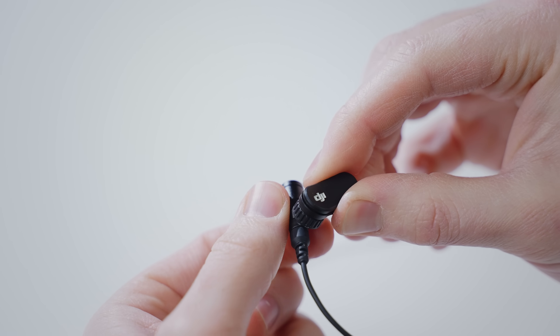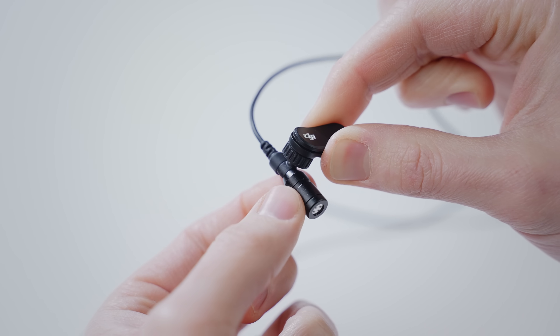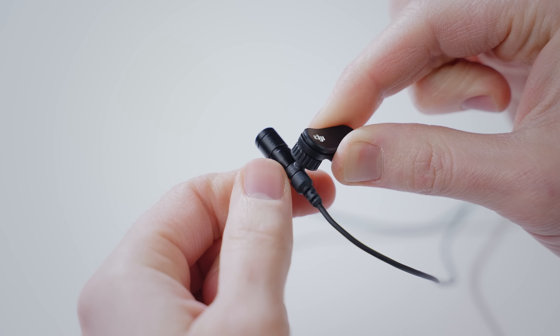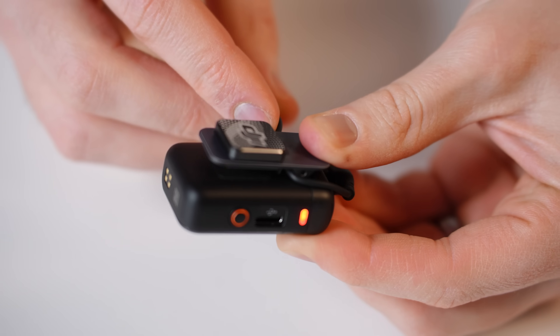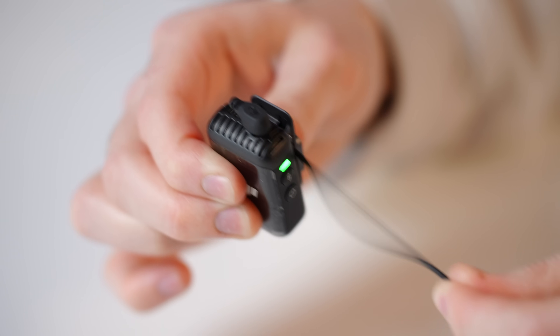The lav mic has a rotatable connector for easy proper placement on a shirt or hoodie, offering a lot of directional versatility. When plugging it in, you can lock the wire by feeding it underneath the clip mount — there's a small space for it — which prevents accidental unplugging during recording.